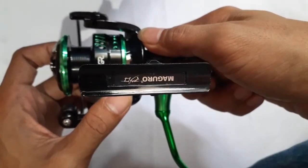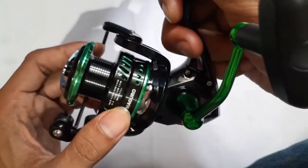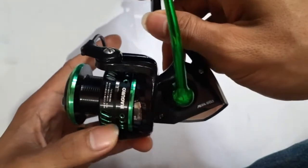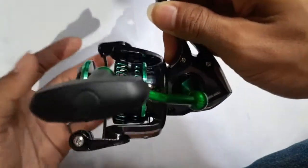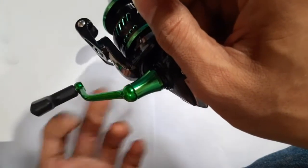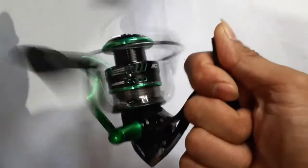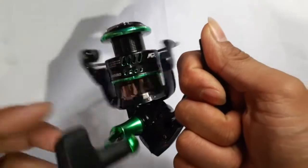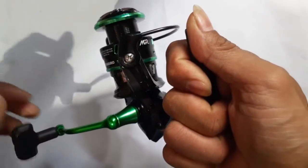Di sini juga ada tulisan Maguro. Warna dipadu dengan hitam dan hijau, cukup menarik dan cukup menyala ya hijaunya. Lalu putarannya saya bakal coba seperti apa. Halus banget ya.